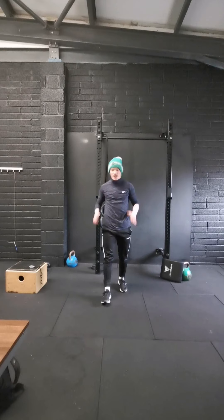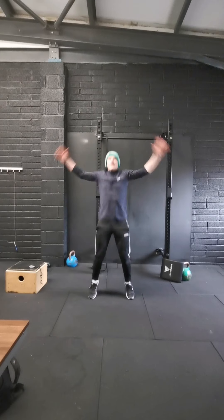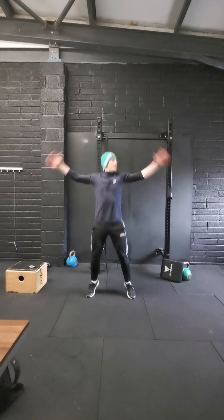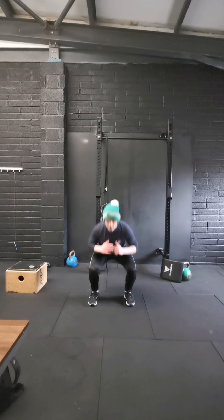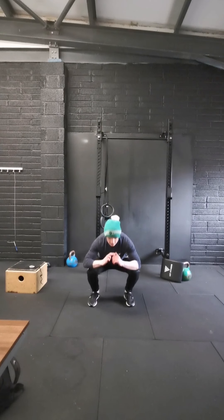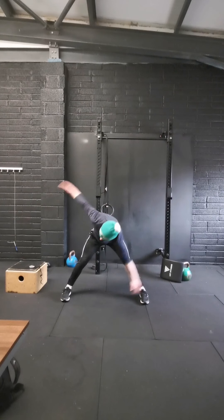We're going to go back to our 20 jumping jacks. Let's go: 1, 2, 3, 4, 5, 6 — through to 20. Then 10 squats: 1, 2, 3, 4, 5, 6, 7, 8, 9, 10. And 10 windmills: 1, 2, 3, 4, 6, 7, 8, 9, 10.